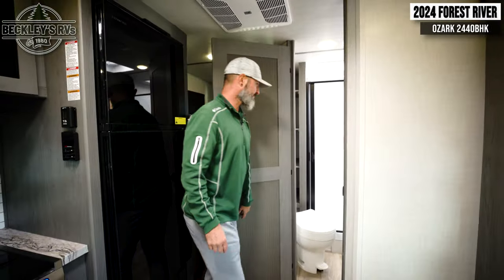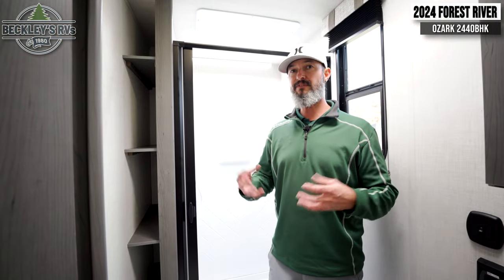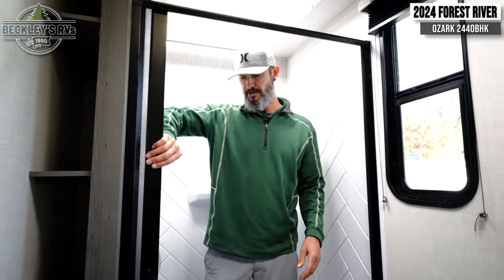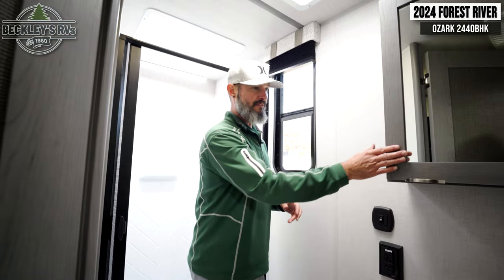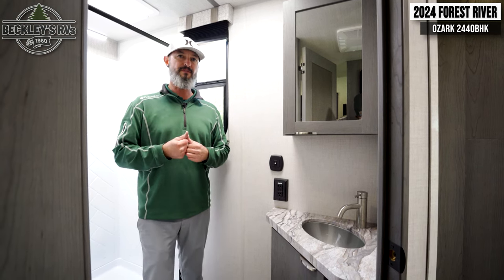Last, we end with the bathroom, and I love it. Tucked off to the side is linen storage for extra towels — you'll need it sleeping six to eight people. The shower is nice and wide with plenty of elbow room and height, and the shower curtain tucks away easily. There's also a window for light and ventilation, which is great for condensation from hot showers. Between the roof vent and the window, you can manage that condensation well. There's a vanity over the sink and storage underneath for toiletries — a great use of space.